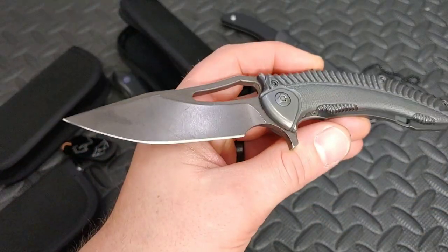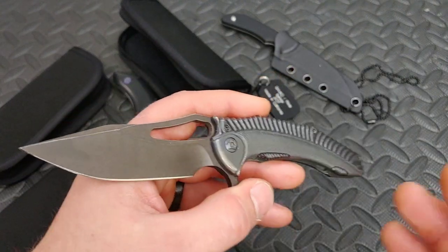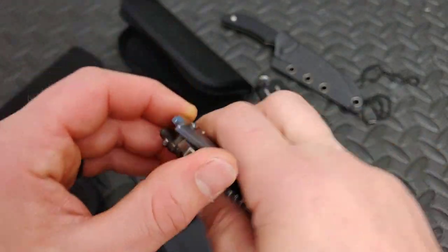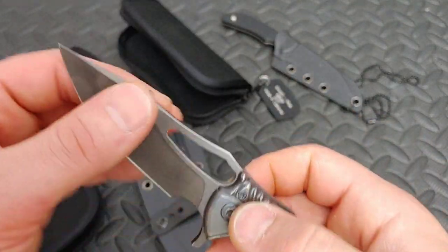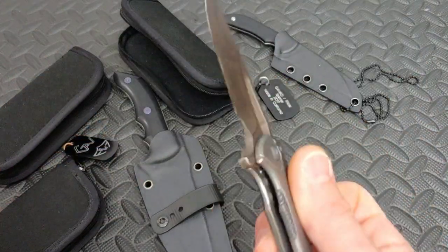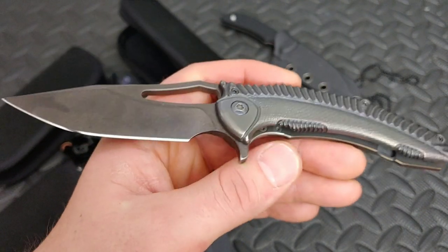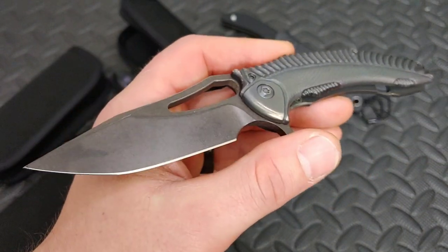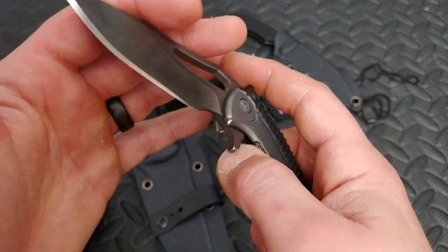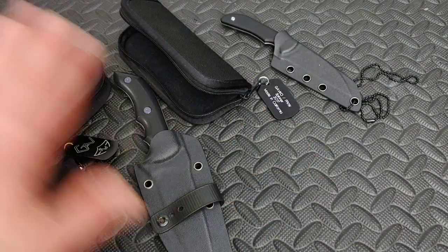I'm Jared, my wife Kara is chilling out, and today I'm doing a first impressions on some knives that Mike Emler sent me. Mike Emler has a great YouTube channel I've been following for a long time. He's also a knife designer, makes custom knives, and is a professional knife sharpener — great dude in the community. I'll link his channel in the description.